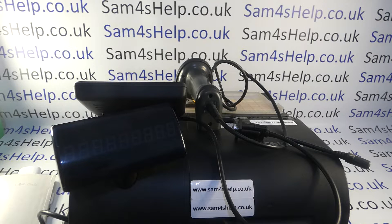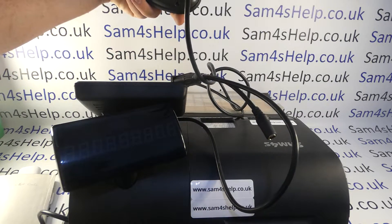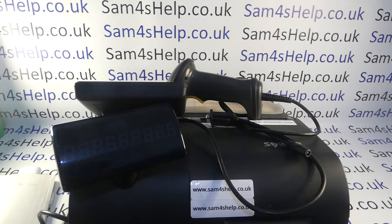This video from SAM4S Help covers how to configure a barcode scanner to work with your ER900 series register. I'm using the ER940 model, but the process will be the same across all the tills in the range. The barcode scanner I'm using is an XL6200A, and again the overall process for connecting the scanner will be the same, but there may be some model-specific settings so you may need to refer to your scanner config guide.